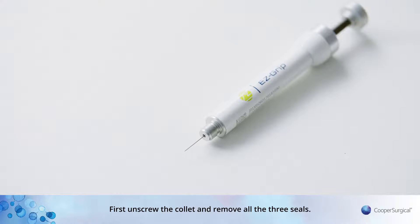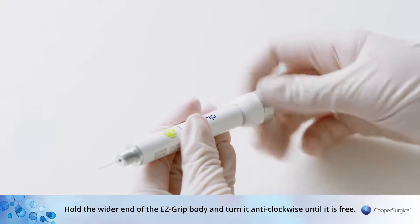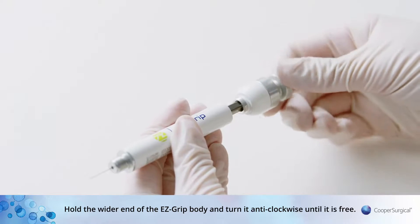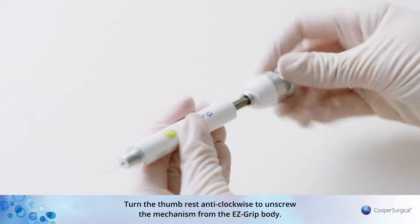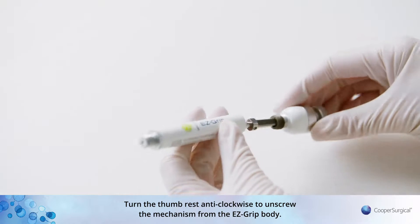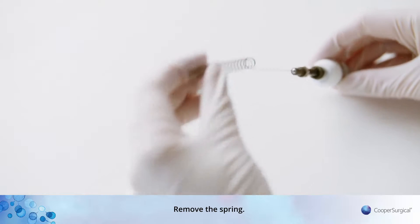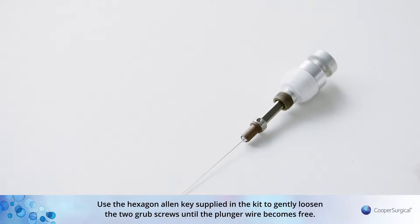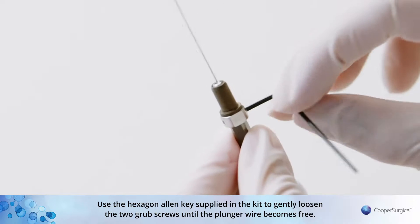First, unscrew the collet and remove all three seals. Hold the wider end of the EZ-Grip body and turn it anti-clockwise until it is free. Turn the thumb rest anti-clockwise to unscrew the mechanism from the EZ-Grip body. Remove the spring. Use the hexagon allen key supplied in the kit to gently loosen the two grub screws until the plunger wire becomes free.